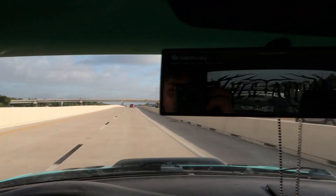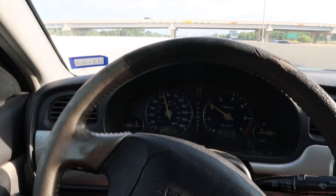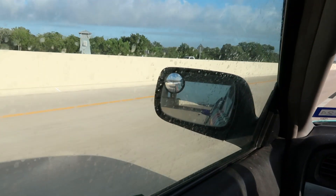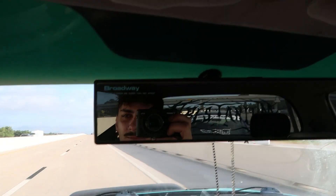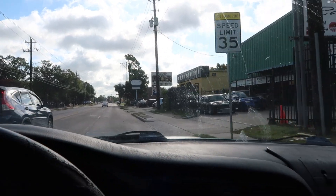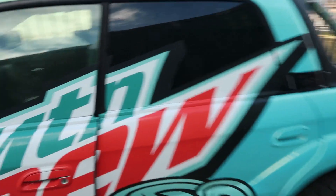We are currently on the highway. It definitely feels very sketchy at speed — it sways a little bit in the back, so we're going to have to go slow. I'm already pissing people off going under the speed limit, but we got to do what we got to do. ASAA Racing, boy. We pulling up. And we have arrived.